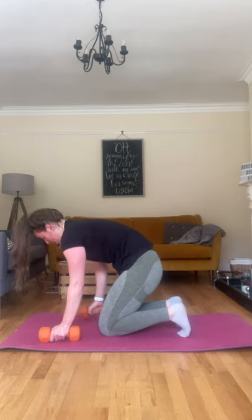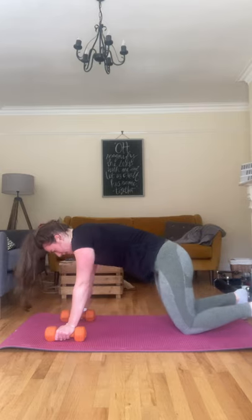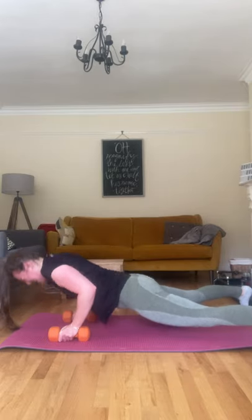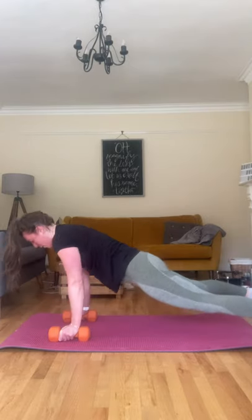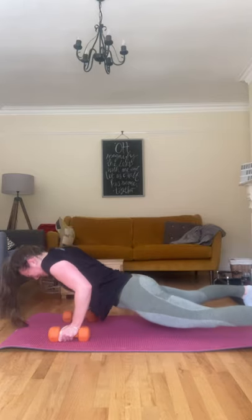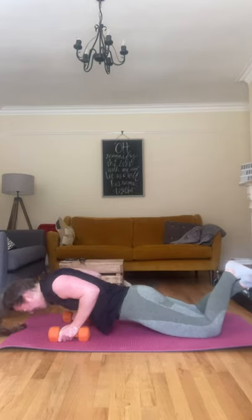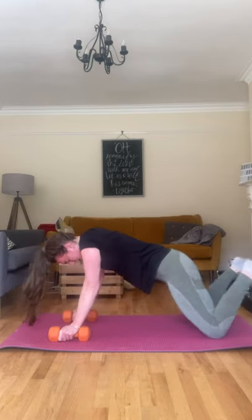Push-ups — try a few on your toes, go to your knees if you need to. Do as many as you can on those toes, challenge yourself, let's go. Wide stance will help you — the narrower your feet, the harder it is. Nine, last one, ten.